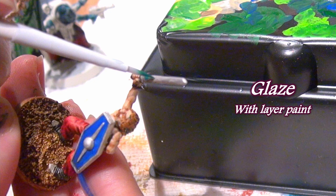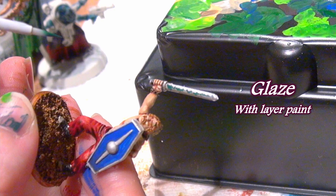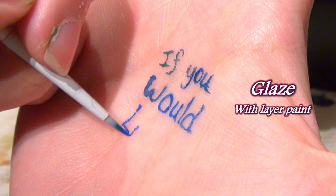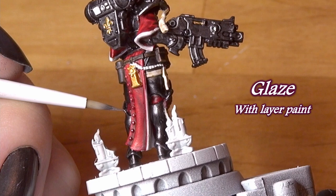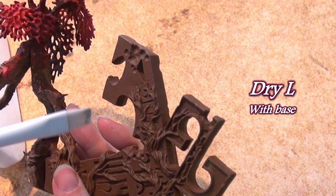It is definitely one you want to use some retarder medium with if you're using any paint with a viscosity thicker than milk, so the paint won't dry out in your brush. But its point does stay fine and sharp. I would use this for eyes, very fine dot details, and even fine highlights — it's not a glaze brush in my mind, but it has its purpose.